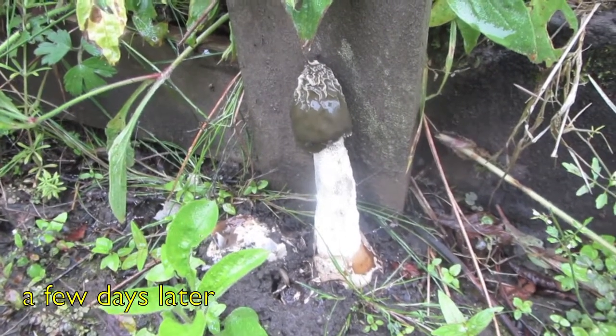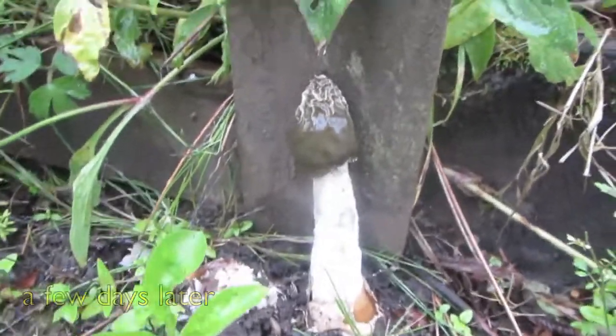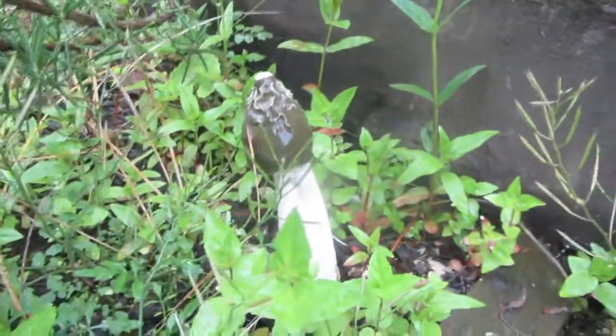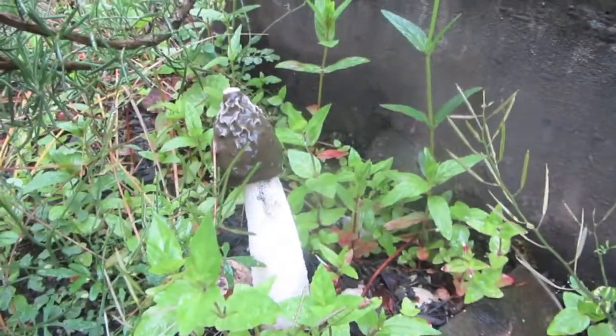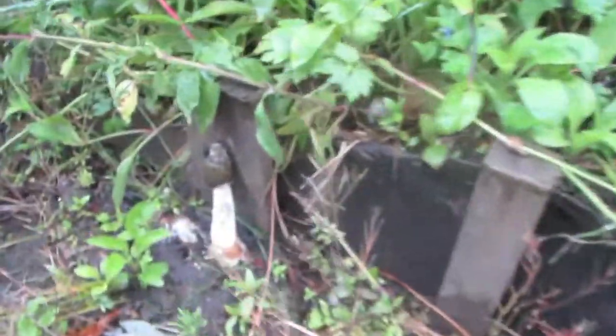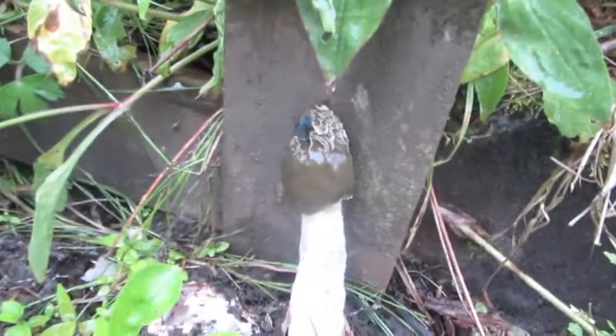I've had a fair bit of rain and the stinkhorns are coming thick and fast now. I wish this was smellivision so you could smell the stinkhorn! When it's raining the flies don't seem to be able to find them that much, but as soon as the sun comes out — there we go, talk of the devil.